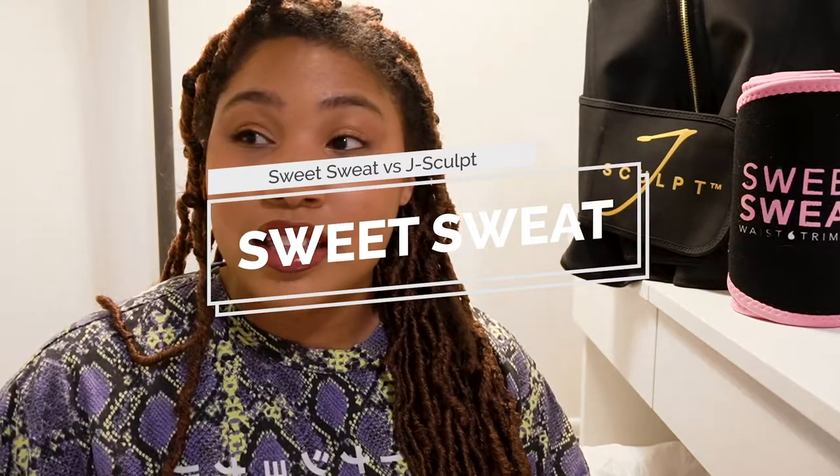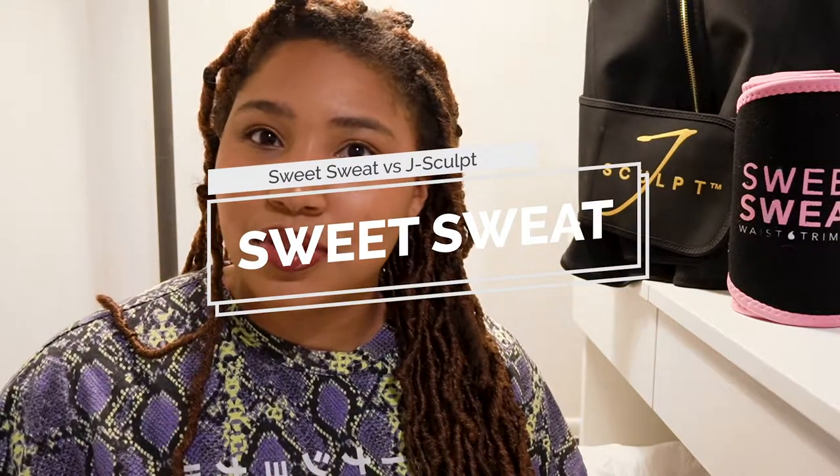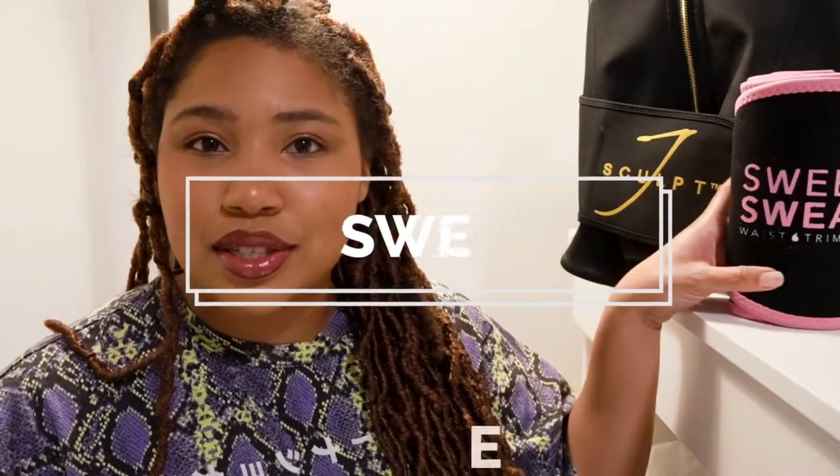Let's start off with the cheaper, most accessible one for most people, which is the Sweet Sweat. I say most accessible because you can pick these up at a Vitamin Shoppe or GNC. So if you don't have Amazon Prime or access to the internet, you can go buy these physically in the store. But they're also on Amazon Prime, which is extremely convenient.